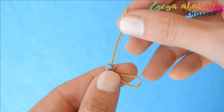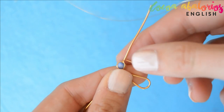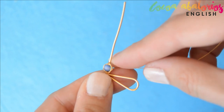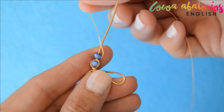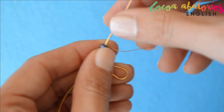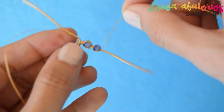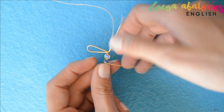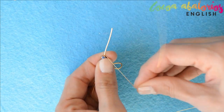This time, don't wrap it completely — just leave it like this and insert one more bead. Now you have to do the same: one wrap, put it upside down, and wrap again. You can wrap it as many times as you want — I wrapped it two times per side, but you can choose how to make yours.